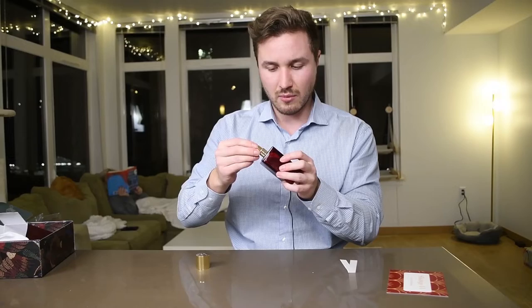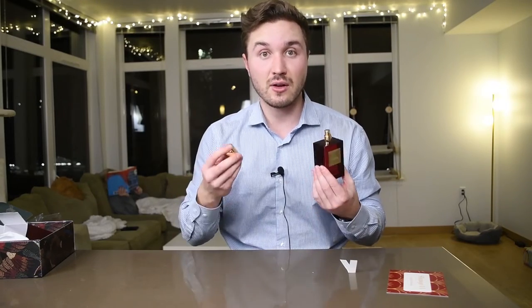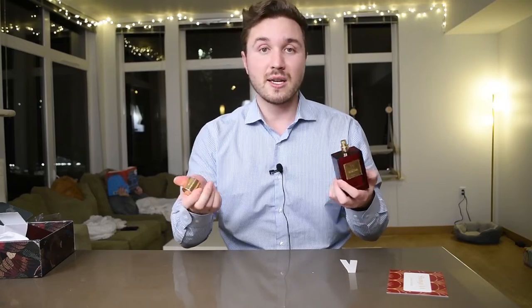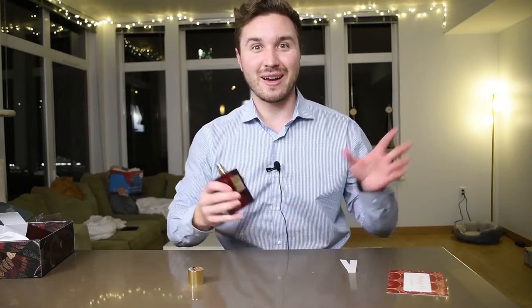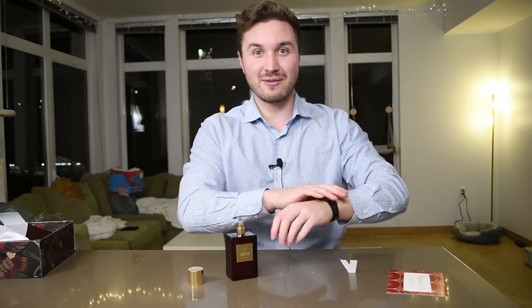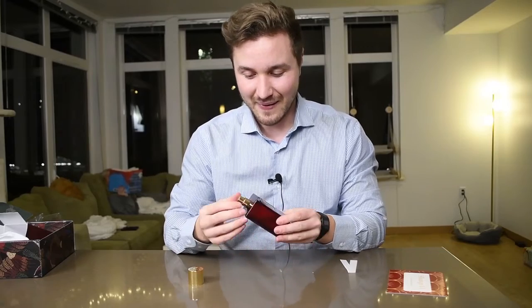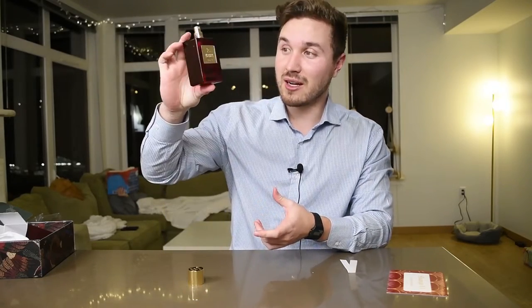The atomizer has a little bit of twist to it, so not my favorite atomizer, but the rest of the presentation is very nice, very high quality — which makes sense since it's niche. I'd be kind of annoyed if it wasn't, you know — you're ordering a niche fragrance, maybe 120 to 160 bucks, and it doesn't have a great presentation. So yeah, very nice.